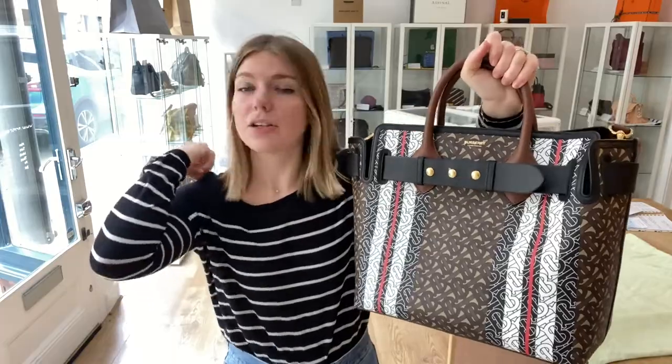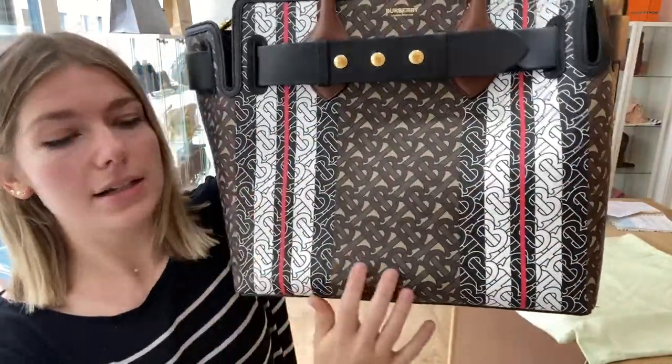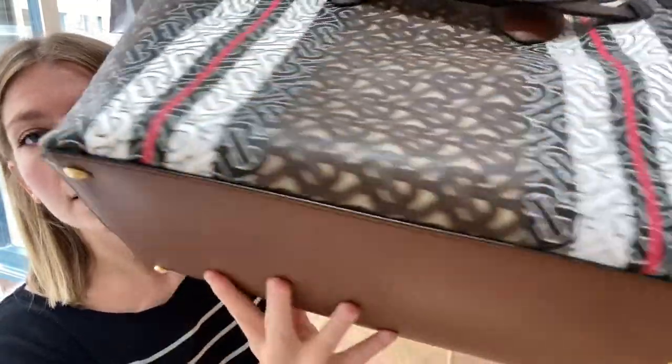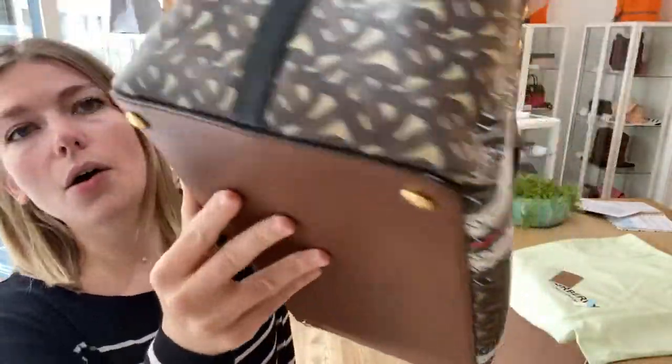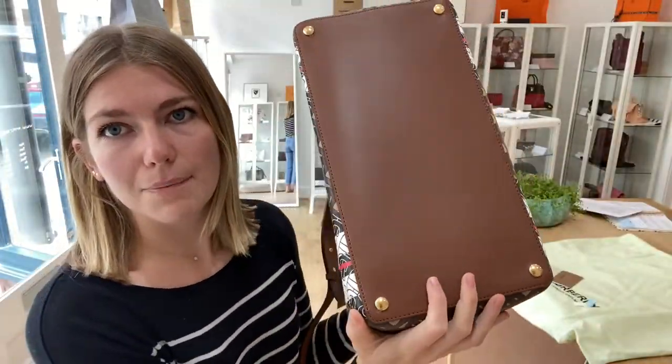And the condition, like I said, is excellent throughout. There is no marking, nothing. This has never been used. It's in a perfect, perfect condition. You can see that the corners are all completely perfect. There's no scratching to the base — that all looks amazing.